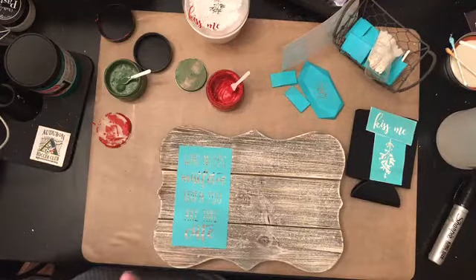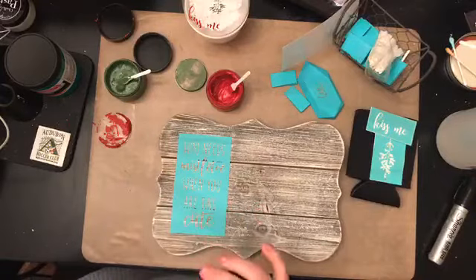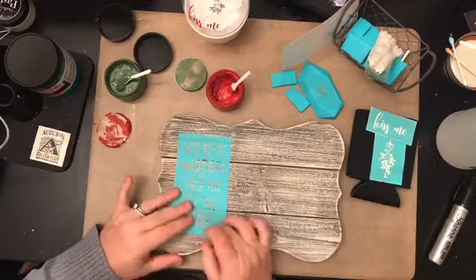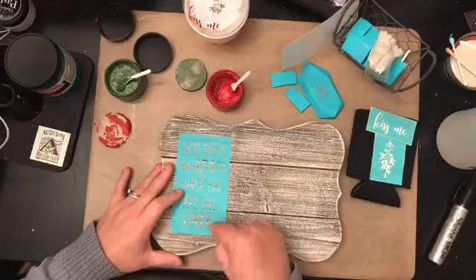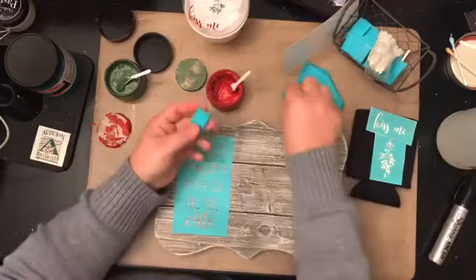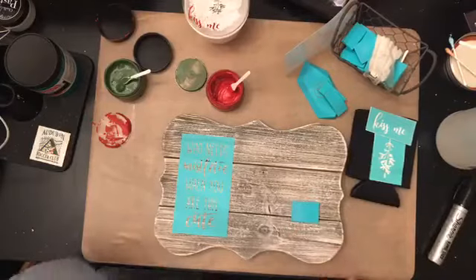Yes, if it's water soluble you should be able to use it. I would test only a little part of the transfer before you put the whole thing on it to be honest. I'm going to do mistletoe and 'cute' in evergreen, and everything else in red, and I'll use one of my small squeegees.